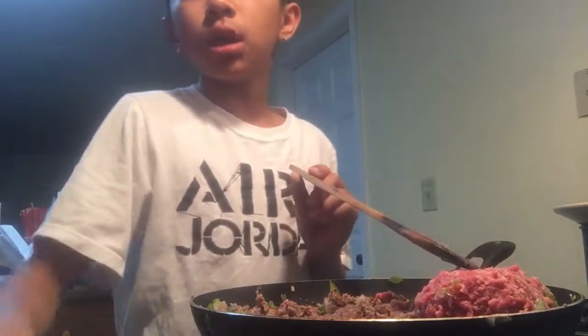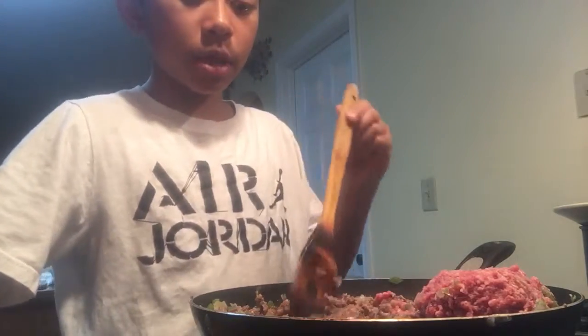Don't eat it raw — you're gonna get sick. Once we're done, I'm gonna put this in. I'm almost done, give me a couple minutes.